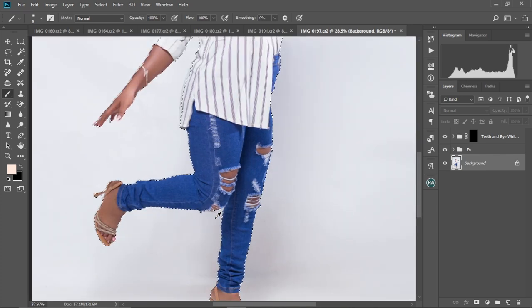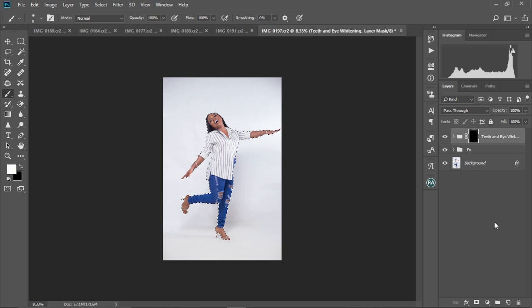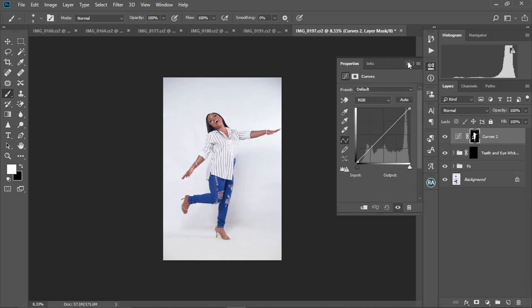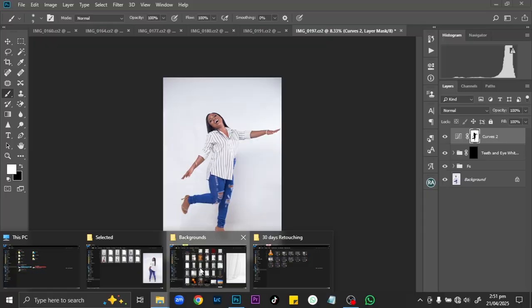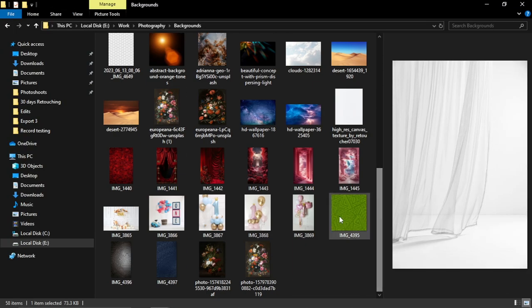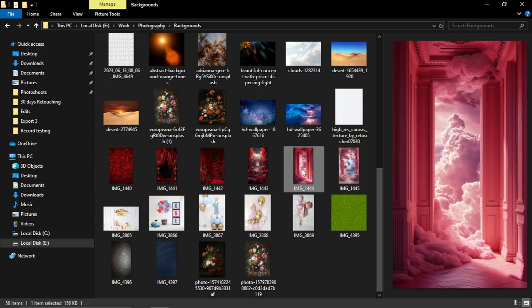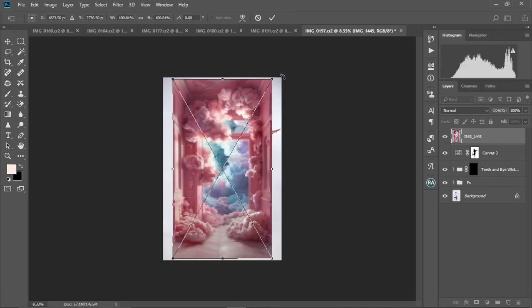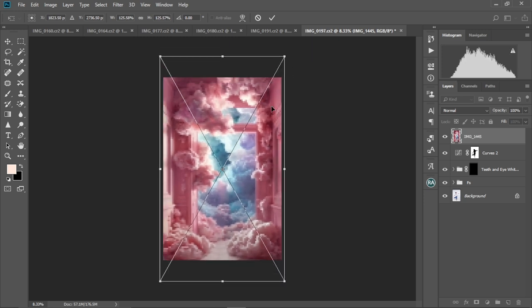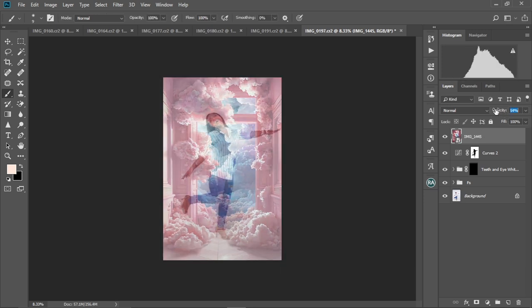Let me zoom in and check — it's not perfect but it's okay. I'll select this, then create a Curves adjustment layer. I'm going to reverse the mask by pressing Ctrl+I. Then I'll go to where I have my background images and pick a background — I'm going to use this one. I'll select it, drag it into Photoshop, and drop it. Then scale it to fit the image, accept the change, and reduce the opacity.